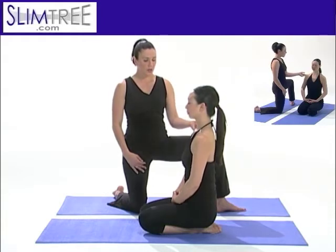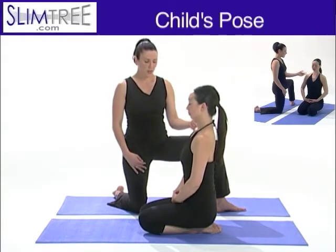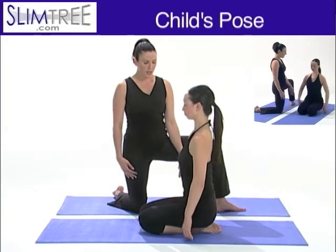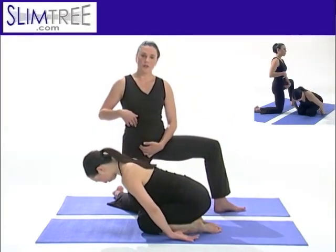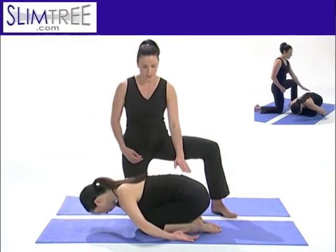From here, you'll transition into Child's Pose. The arms will come down by the side. Just roll the ribs gently over the thighs, being sure to create a little bit of space between the ribs and the top of the hips as you come down.